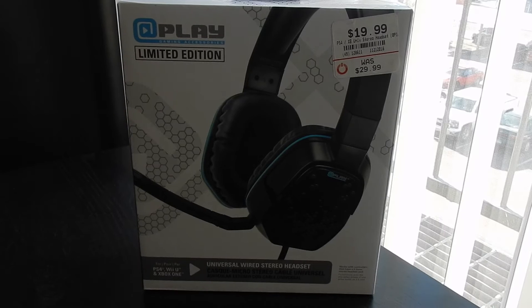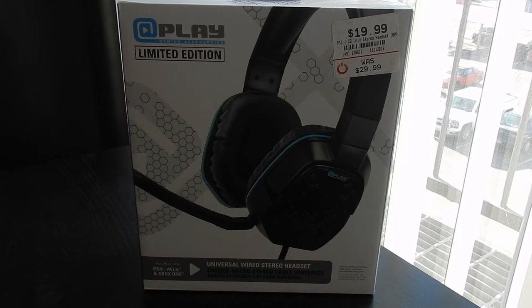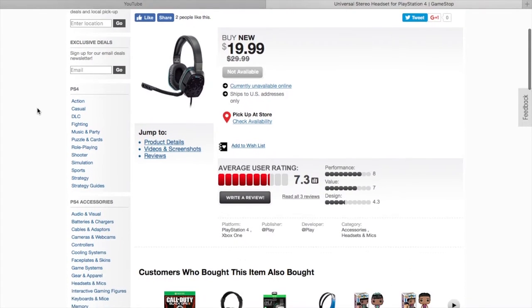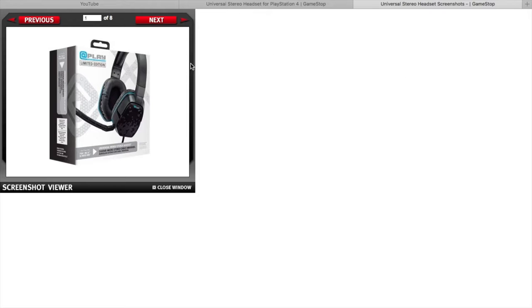What's good everybody, it's your boy Keem. I'm back here with another pair of gaming headphones. I'm gonna do an unboxing for these — I believe these are the iPlay universal wired stereo headsets. They're more generic, not really high-end, as we can see from the price: $20 at GameStop. I guess it's on sale now for $3, but I'm a member so I paid like $17 or $18.